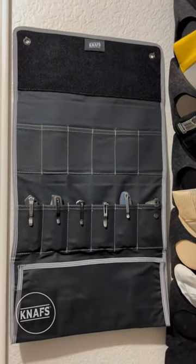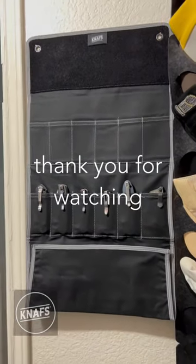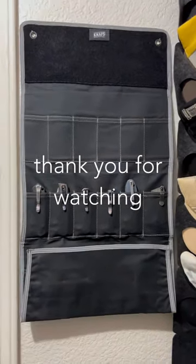One last feature: get yourself a couple of nails and boom, you can hang it on the wall for a beautiful display. Got mine at House of Blades — you can find it online at houseofblades.com. Go get yours!